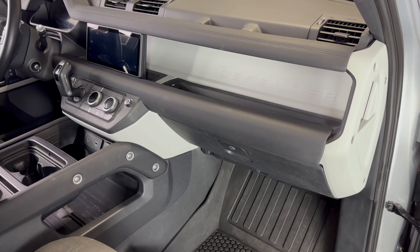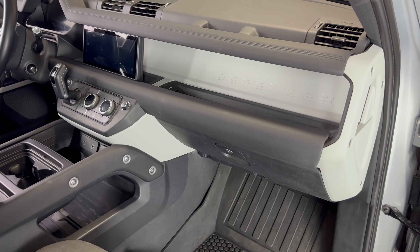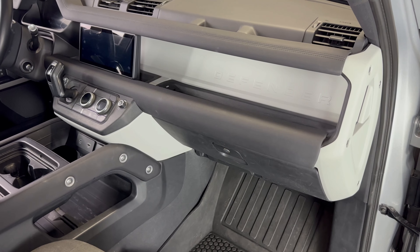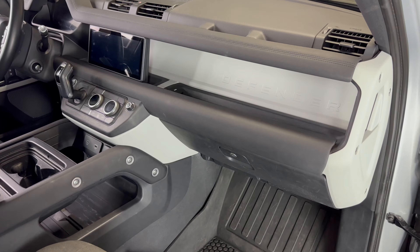What's up everyone, welcome to the video. Today we're going to take a look at how to replace the cabin air filter in a 2020 Land Rover Defender. I'll put a link in the description box of this video to where you can purchase these replacement cabin air filters if you're in need.